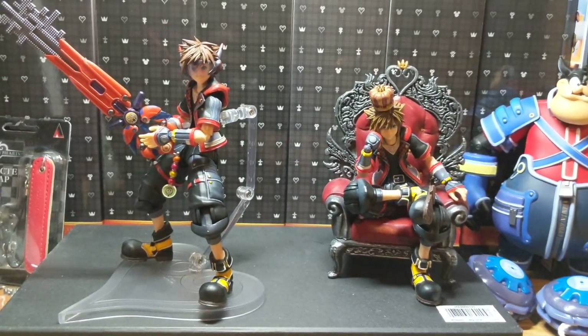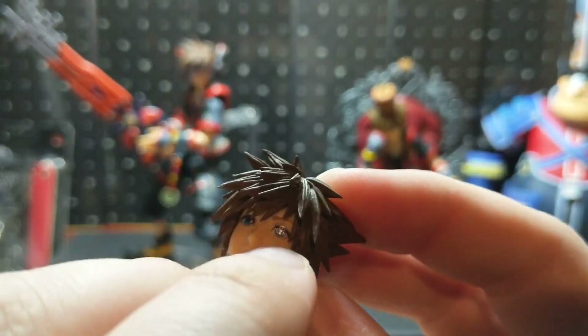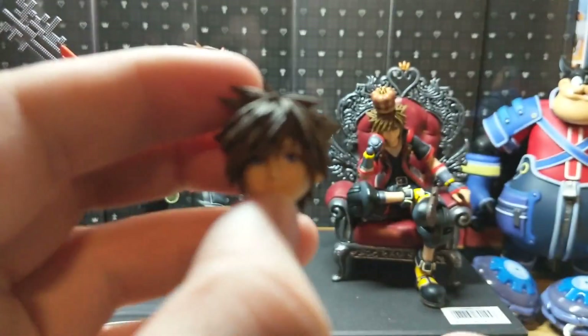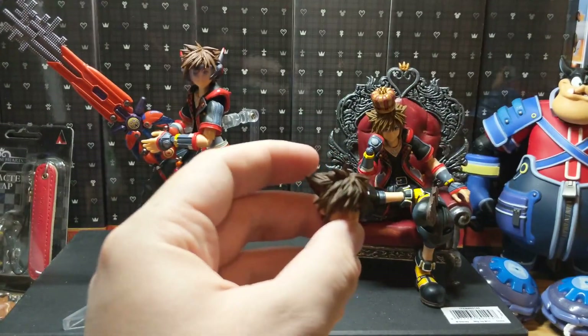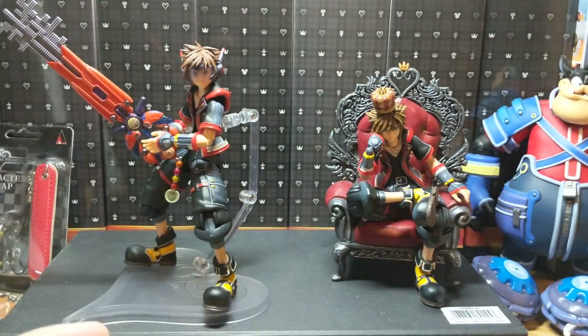However, the head sculpts are really different. So as you can see, it has this metal paint on the eye — the same as the Riku one has to make it more reflective, which I think is really cool. Overall, it has more of a better hair sculpt as well, as you can tell. Different color actually as well.